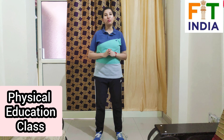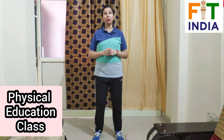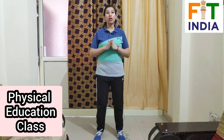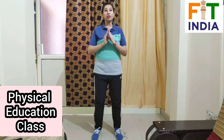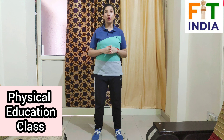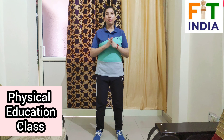Hello everyone, welcome to your physical education class. Hope you all are doing very good at your home and hope you are doing exercises regularly to get fit and healthy. In today's video I'm going to show you a set of exercises which you can easily perform at your home.